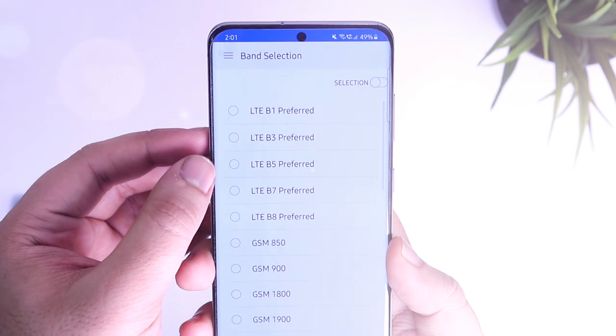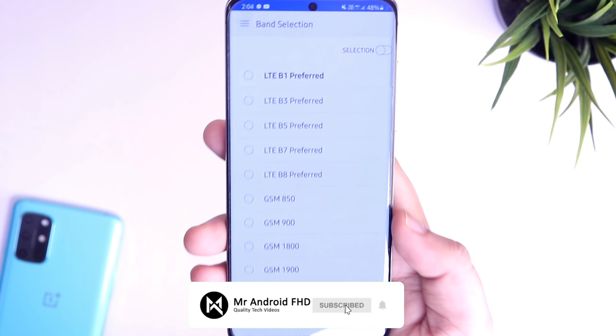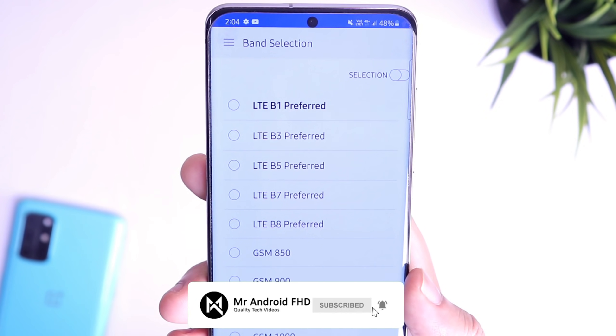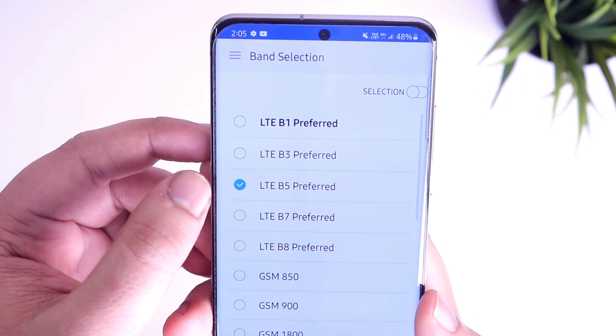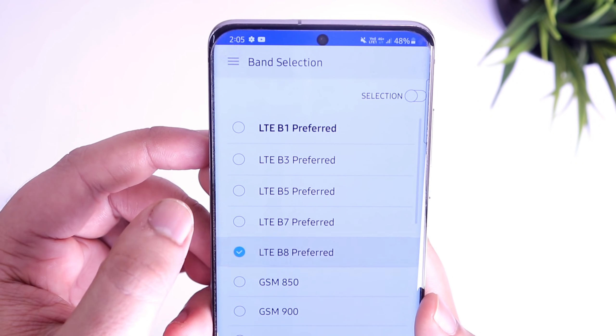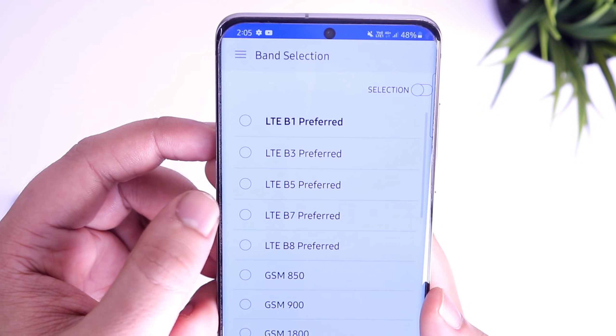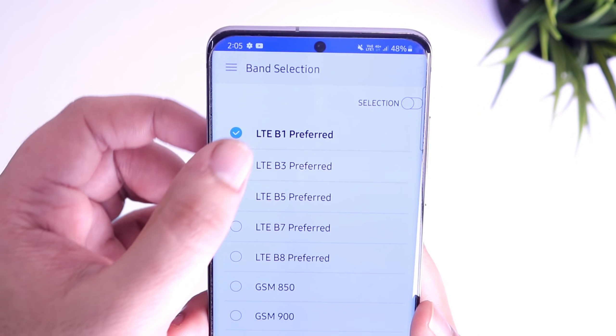Now you will see a lot of different bands that you can choose, but I will highly recommend you to use only the preferred bands for your network. I am using an Airtel SIM on my Galaxy S20. For me LTE B1 works perfectly fine. Just keep trying with different bands and you will know which band works well for your device. Once you have selected your preferred band, just enable the selection toggle and that's it.